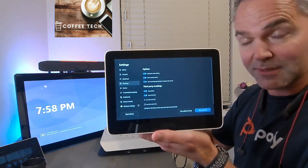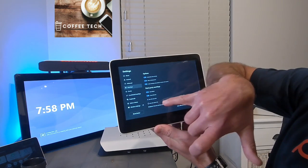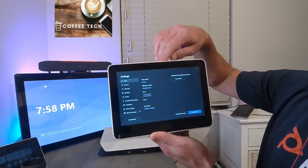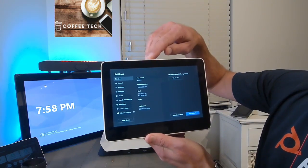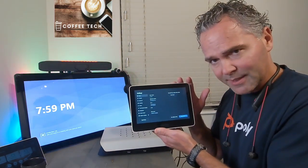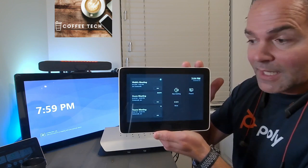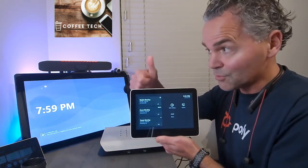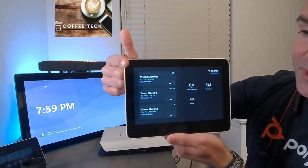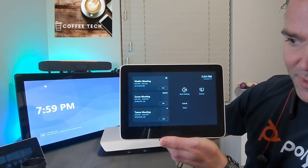It's pretty straightforward to join those meetings. You can join with room info or with custom info — those are the settings available. The minimum version you need is 4.6.23.0, which is good to know. If you've got this hooked up to the internet, it should update automatically and you should be able to receive those invitations. Once you enable that and send out a Zoom invitation, a Webex invitation, and a Teams invitation — probably using Outlook — you can see those meeting invites right there.